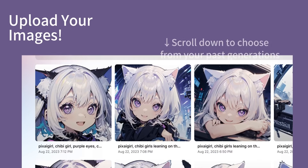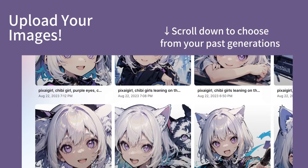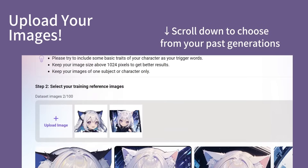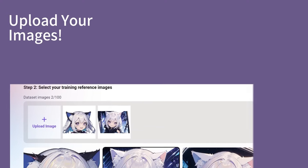Now you can add the reference images for your LoRA. You can scroll down to choose from the images you generated on PixAI, or you can upload images directly from your computer.